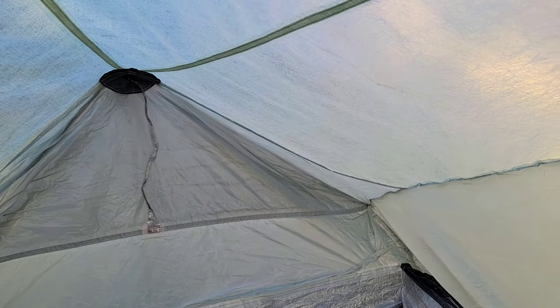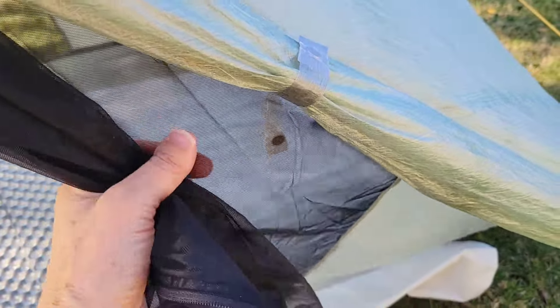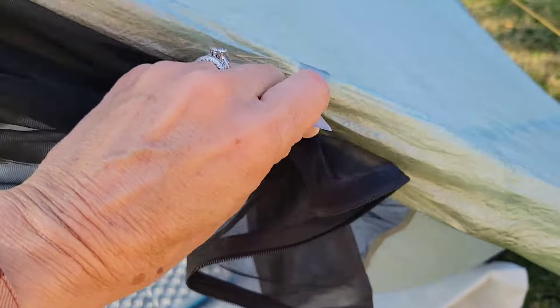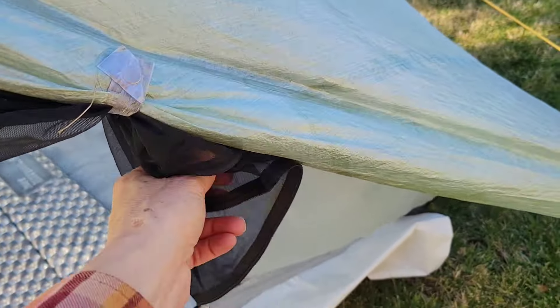All the seams in the Lithium version of the Tarp Tent have been seam-sealed and seam-taped. I'm going to be testing this out in the rain prior to using it on the PCT, just to make sure there aren't any problematic areas. Both the outer door and the inner mesh door stay open with magnetic closures, which is kind of cool — you're not having to mess with toggle things.